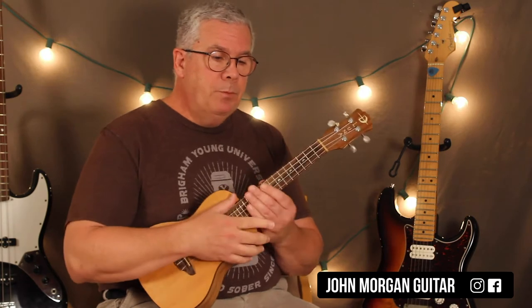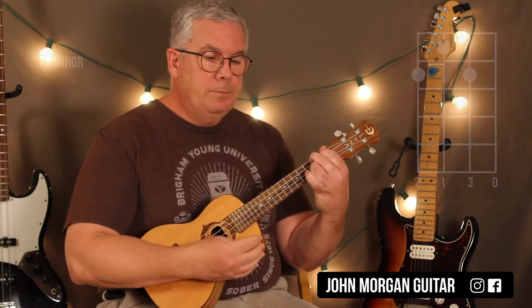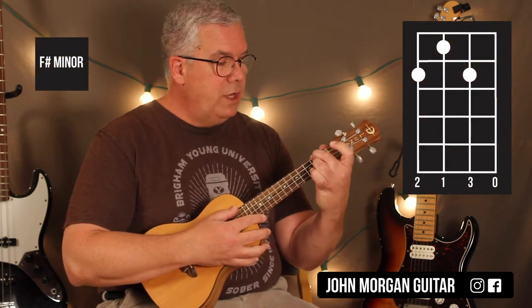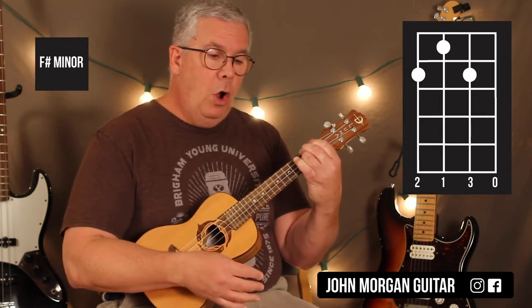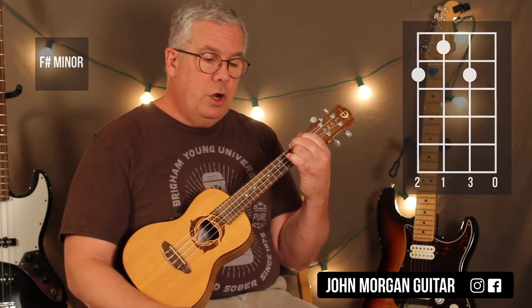We're in the original key. We need an F sharp minor, which is the 4th string, 2nd string, 2nd fret, 3rd string, 1st fret, open 1st string. That's an F sharp minor.